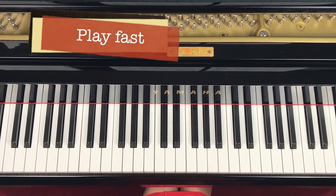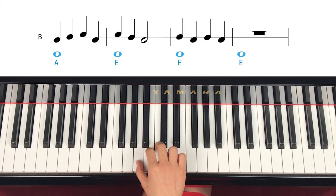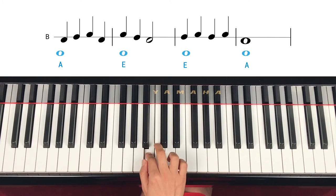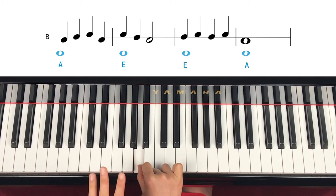Let's try it a little fast, right hand only. Same hand position. Ready? 1, 2, 3, 4. 1, 2 — step up, down, up, down — rest. 2, 3, 4. Again, the same A. Step up, up, skip, skip up, step down, down, 2. Step up, up, down, up, skip down. 2, 3, 4.